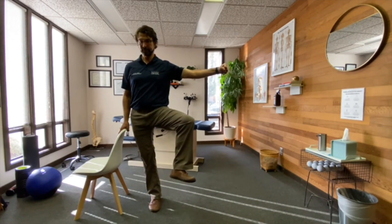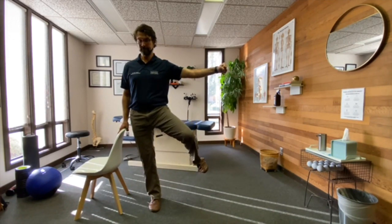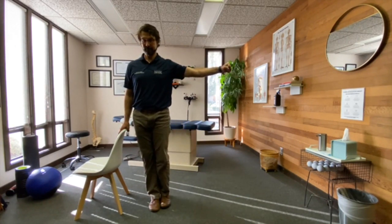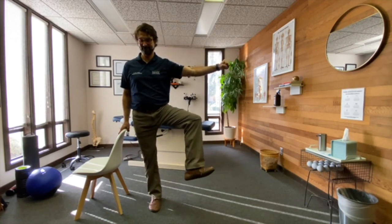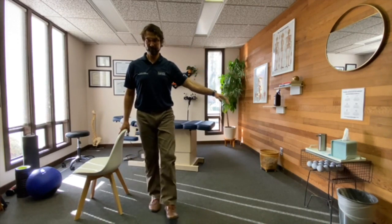Moving that thigh out towards the side again, slowly turning that foot as you bring the thigh backwards and back over to your other leg into a standing position. Then again bend the knee, thigh backwards, out to the side, rotating the foot down, bring the knee towards the front and back down.